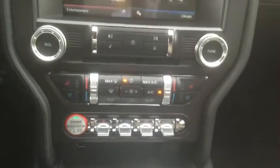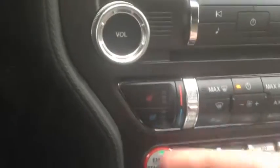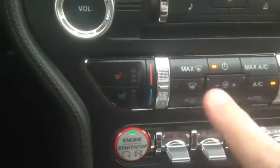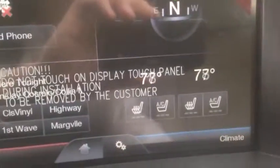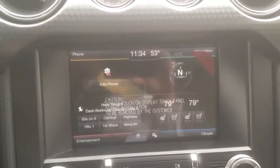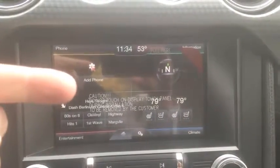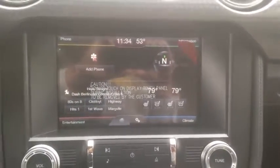I suggest you go test drive one or just buy one yourself. You also have heated and cooled seats — this right here controls the temperature. The 2015 Mustang comes with the MyFord Touch system; I'm not going to cover that in this video, but I have a separate tutorial video you can check out.